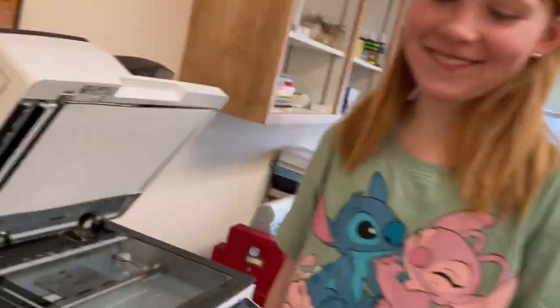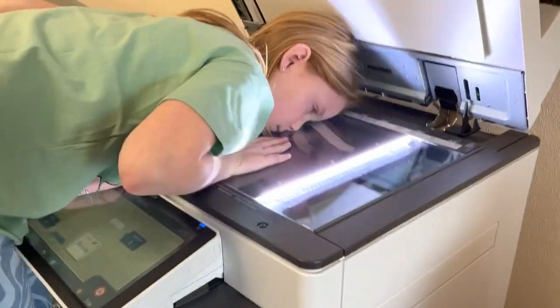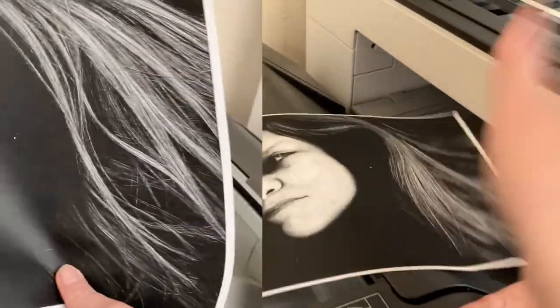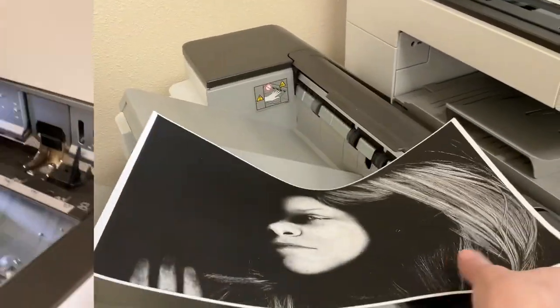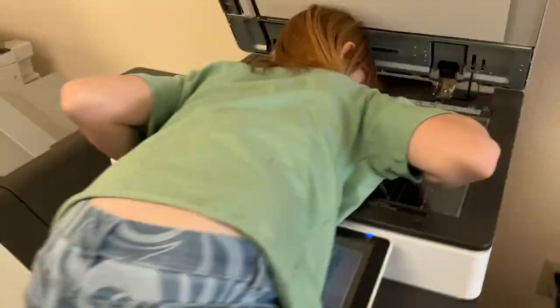Eloise reacts to seeing the photocopies: "I do not look like that!" — then, looking at another: "Oh, that one is better — I got my eye, I opened my eyes. Oh my goodness, you can see the lights of my eyes. Oh, that one's pretty."